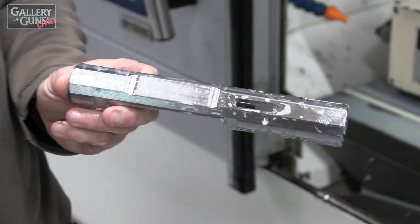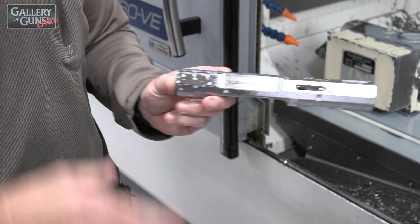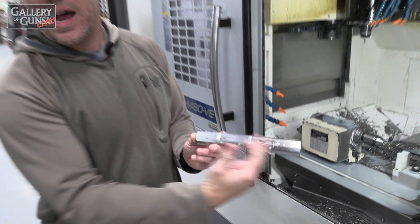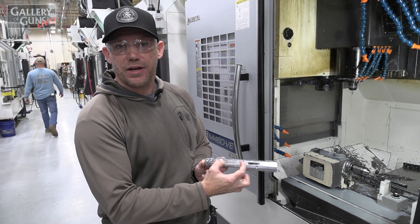A new feature on Gen2 — we call it a billboard cut. What you used to see marked on the barrel, we're now marking on the side of the receiver. So we've got this cut here for the Ruger American to go.